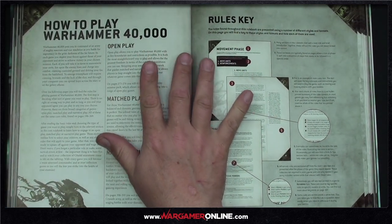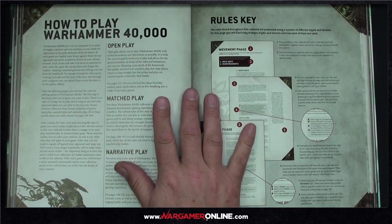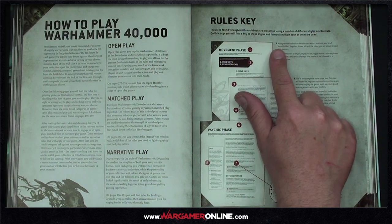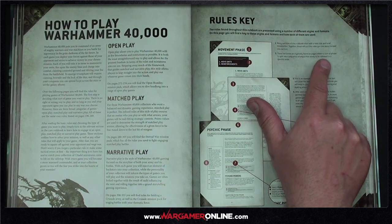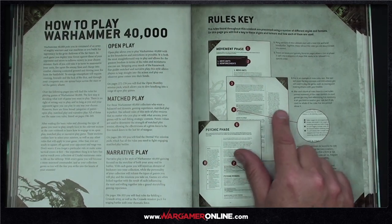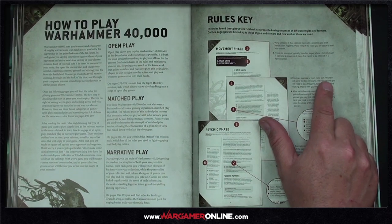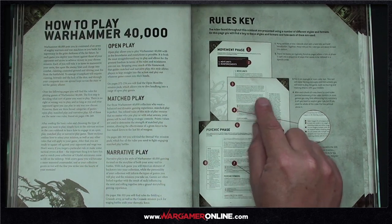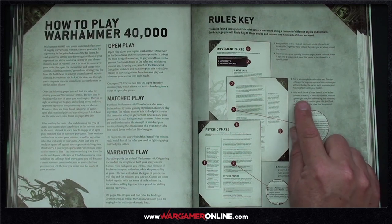I really like the rules key they start with. They explain how the book is structured: bold titles, red boxes on pages where a turn or phase is split into a sequence. After each chunk of rules there's a red bullet-pointed summary, so you can scan-read and find any rule quickly in black and white.